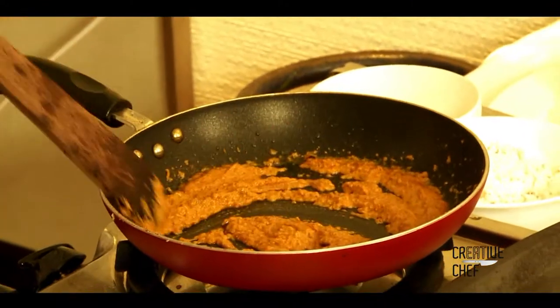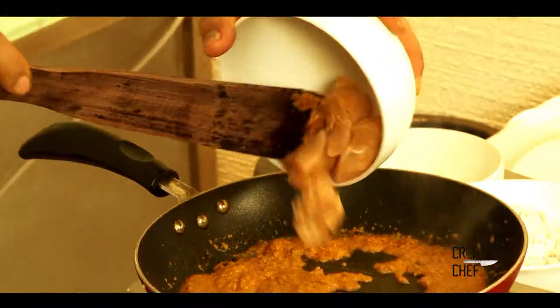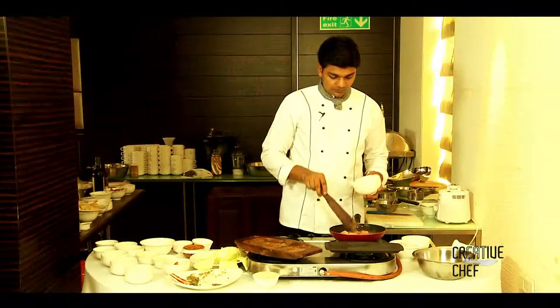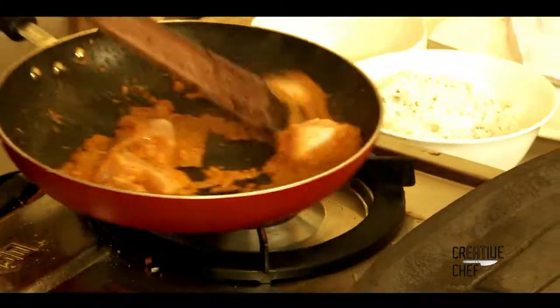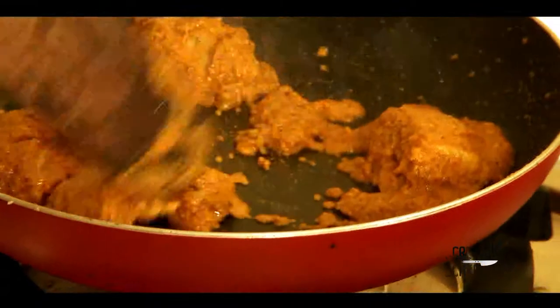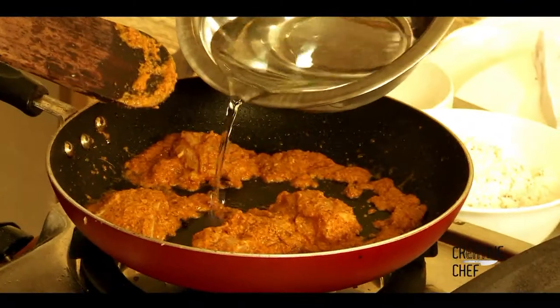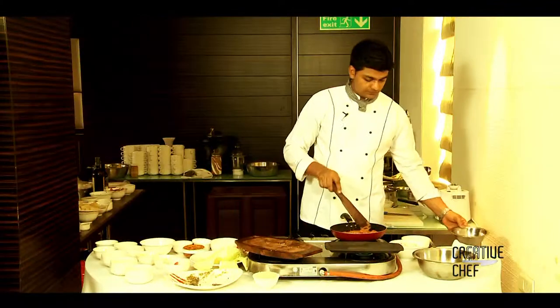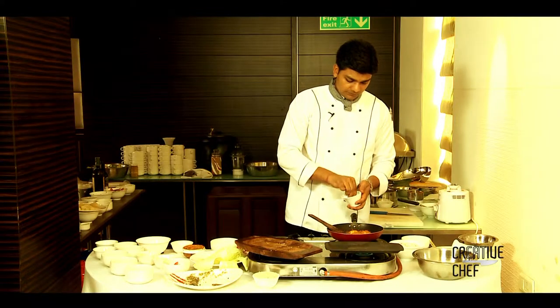Now we'll add the chicken. We need to cook this chicken around five to ten minutes so it will be well cooked and we can put it in the sizzler. We need to add just a little water and some salt.